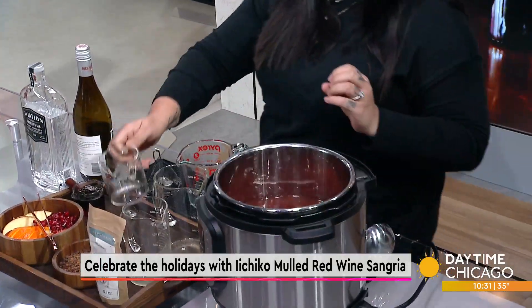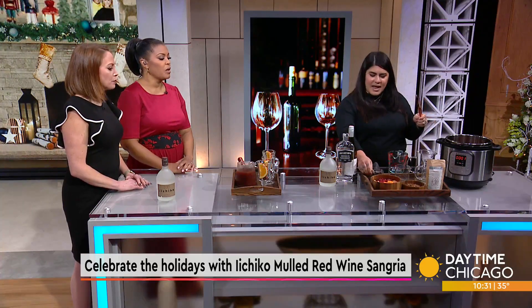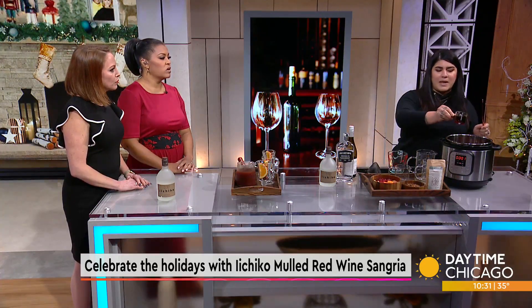It adds a little bit of oomph to it — about half a cup of that. And then I use a quarter cup of maple syrup.